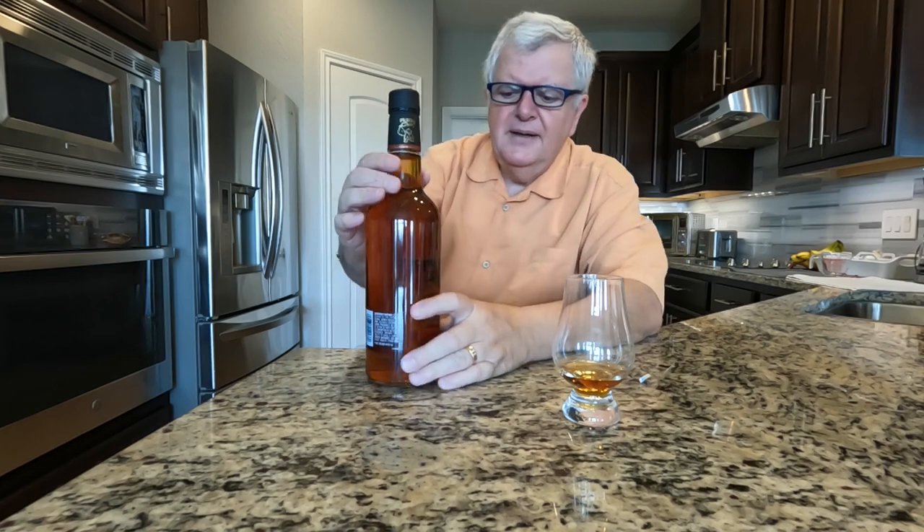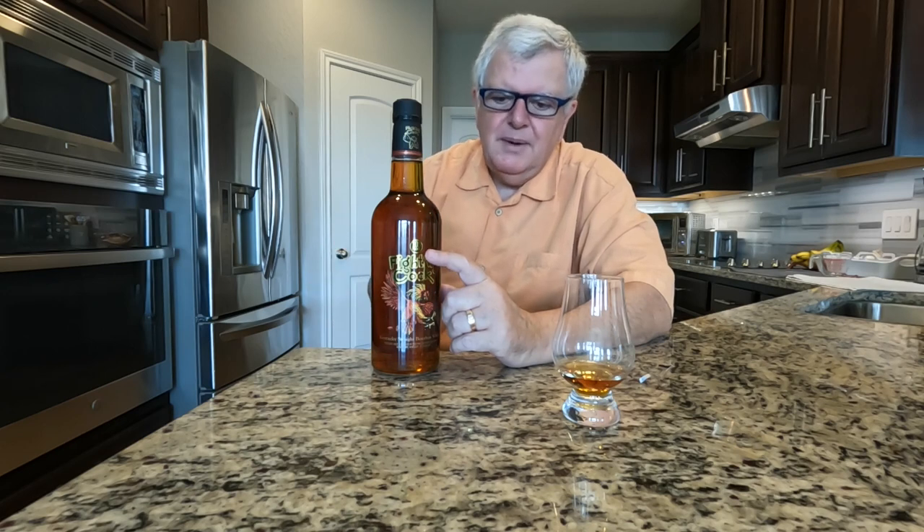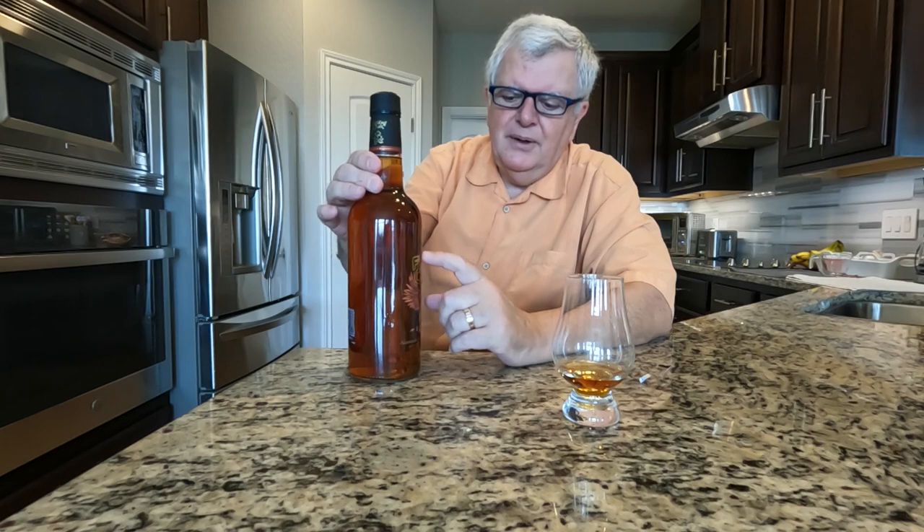I know sometimes labels can be deceiving, but let's look at it. The first thing I noticed is it's 103 proof, so it's not that 80 proof watered-down minimum kind of thing. Maybe they're trying to go after something like Wild Turkey 101.